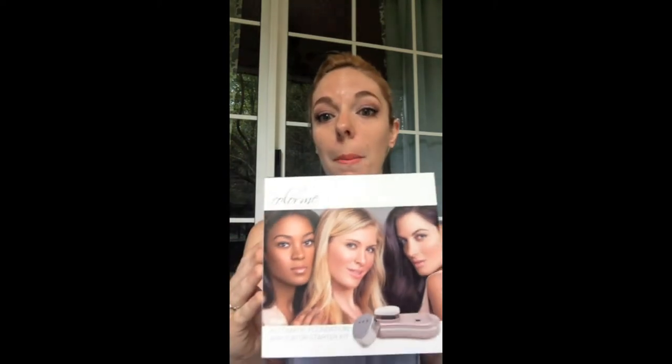Please excuse my crazy hair — I worked last night. I am a night shift NICU nurse, so if any of you have a baby, you know that at least once a night you're going to get covered in pee, poop, vomit, or booby juice. But right now we are going to get into our review.